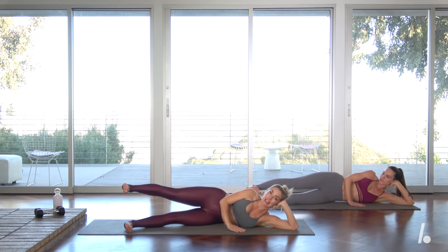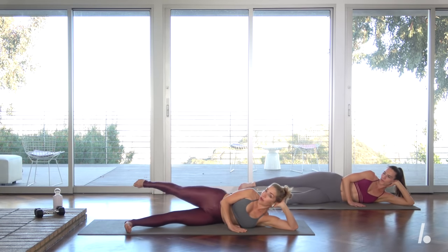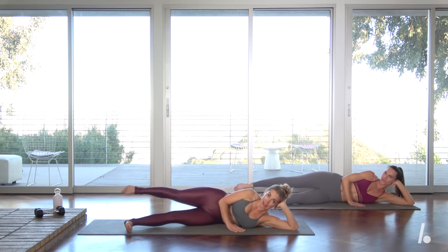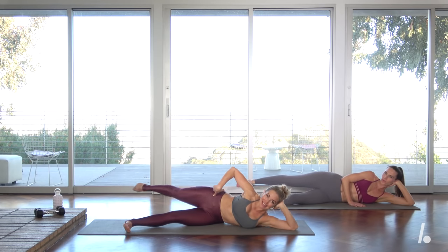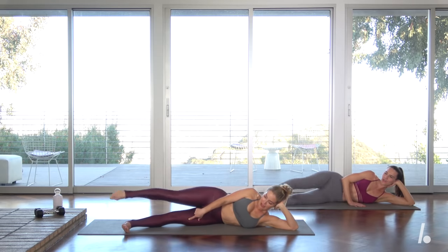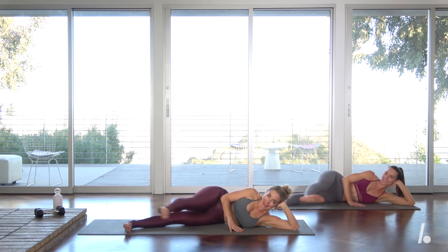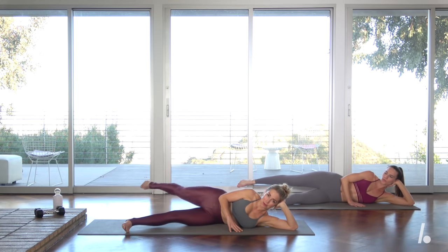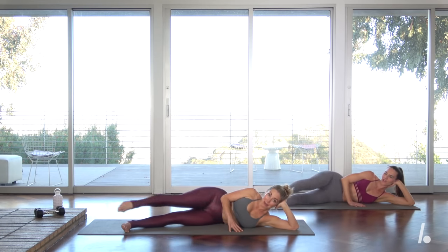Here we go. I want you to kick twice forward — breathe in twice. Now exhale, gentle point at the ankle, and press it back. I don't want to see any movement with the upper body. Kick, kick. Really go for length — feel like you're sweeping the side walls of your room, wherever you are. That bottom leg is going to help keep you right where you should be. Strong abs, shoulders are down. Three more, final two, and last one. Let's hold.